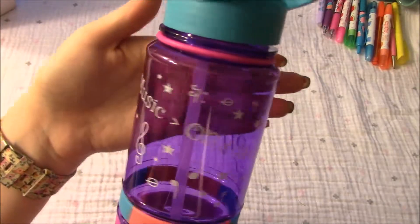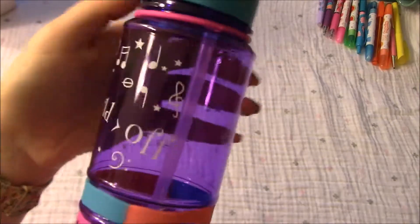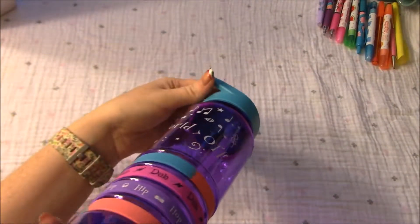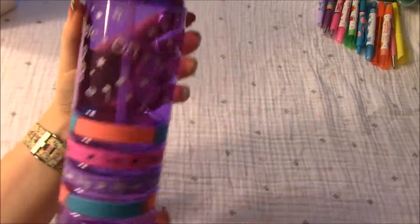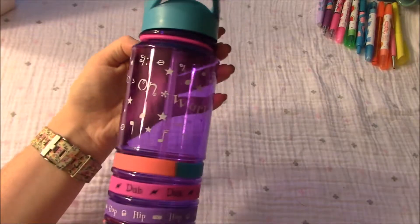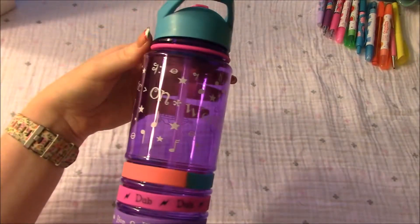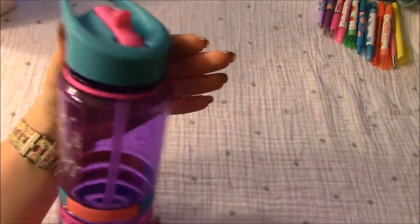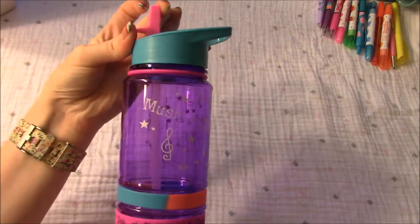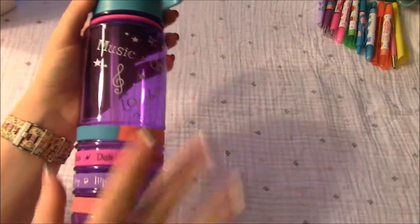The print on it looks pretty good. There's a little bit where it's cut off, but overall it looks cute. The straw is in there. Pretty happy with this. They do have different colors and different patterns available, and I think it's a pretty good price for the size of this bottle. I'll leave the link for this on Amazon in the description. Thanks for watching. Have a great day. Bye.